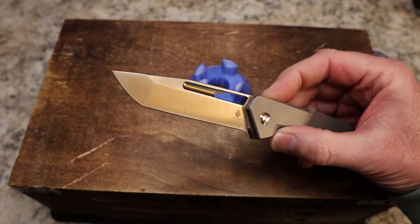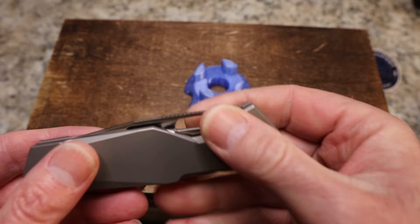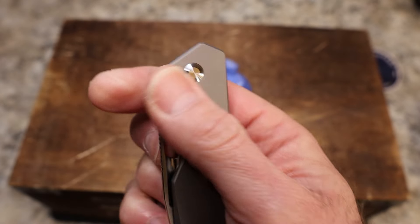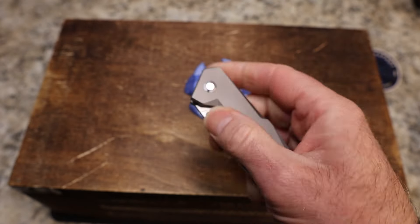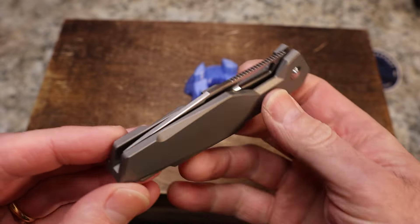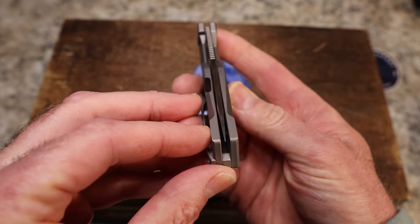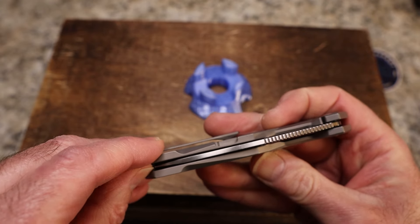We have a tanto blade, which is not normally my favorite, but it's a really cool option for those that like that. Your fuller here is completely covered up so you can't really use that, but you use this hole and it works really well. There is no flipper tab or front flipper tab — it's just a whole open knife.